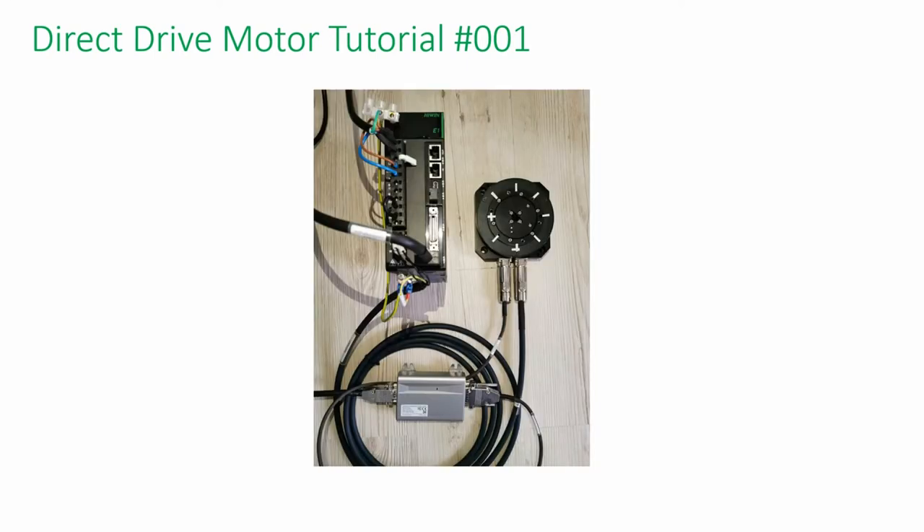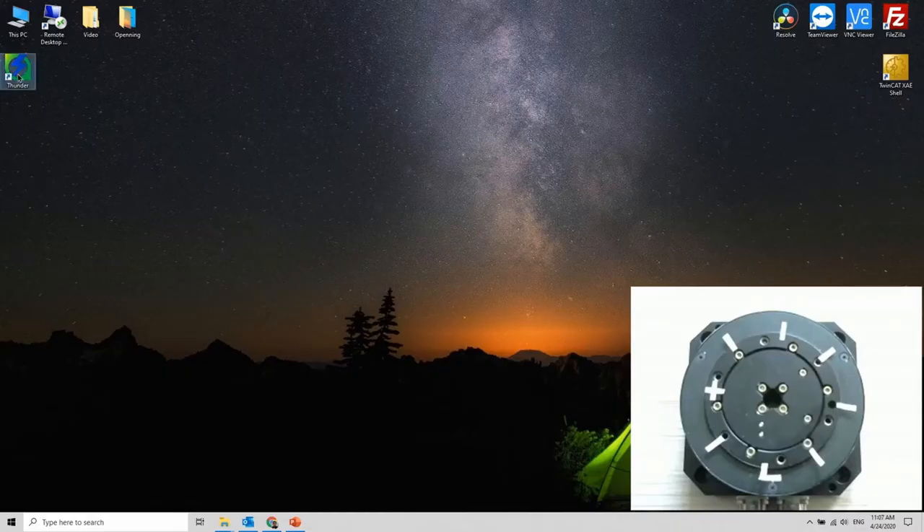Here is the actual setup of the system. The next thing I want to show you is the software interface. The software from the company is called Thunder.